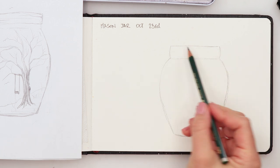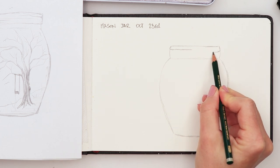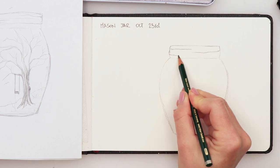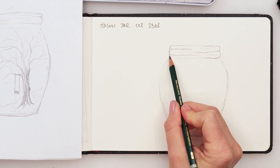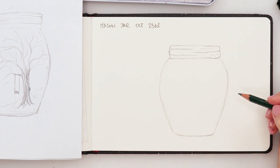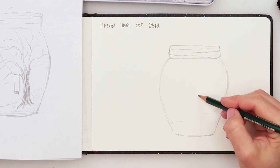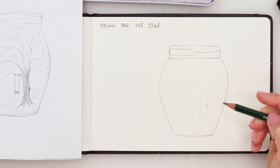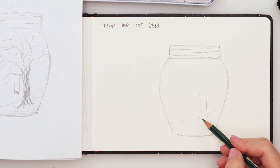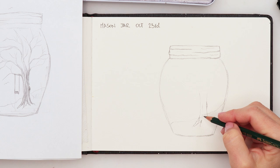It doesn't have to be perfect — I'm happy with that. Then we have these lines going inside, like that, for our mason jar. I'm gonna do the ground now like that, and then we have our tree — it's slightly to the left side, it has a little bump here, and then its roots. I just like to call them feet — I know they're not feet of course!